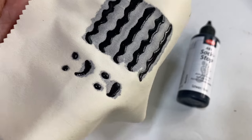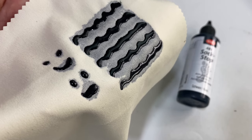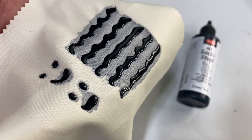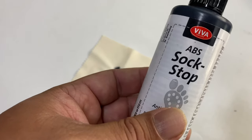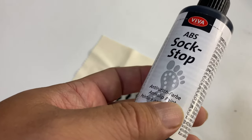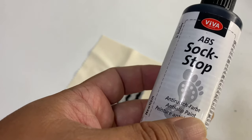So if you want to add grippiness and friction to your fabrics — whether socks you wear around the house, coasters, or pot holders you don't want sliding off countertops — Sock Stop is a great way to do it. It may be an easy way to improve things in your life, so I'll put a link to this in the description below. Peter von Panda out.